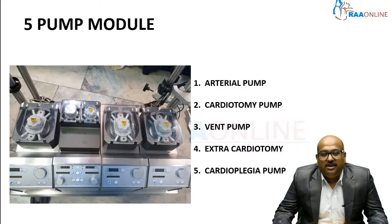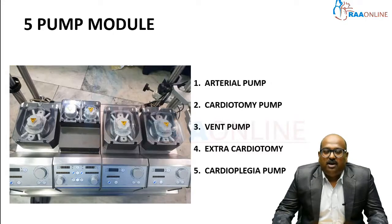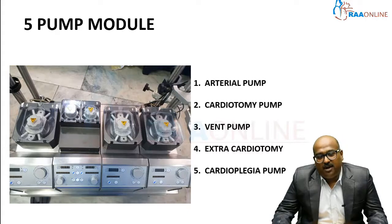The third is the vent pump, which is used during de-airing of the system. Once surgery is finished, the air inside the heart has to be removed, and this pump is used for that. The fourth pump is an extra cardiotomy pump — if a blood vessel ruptures and bleeding is excessive, both cardiotomies can be used to control bleeding and ensure a bloodless field.